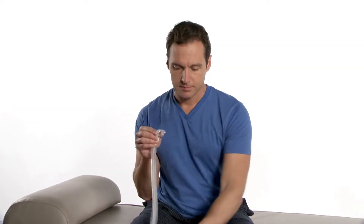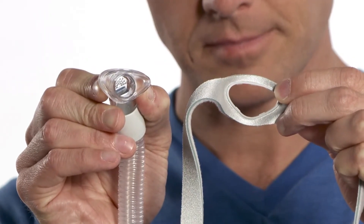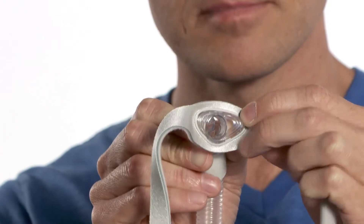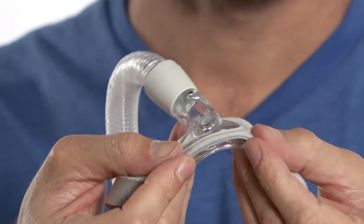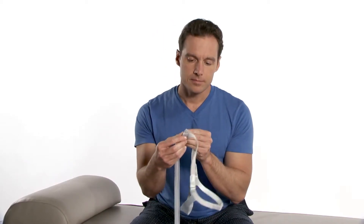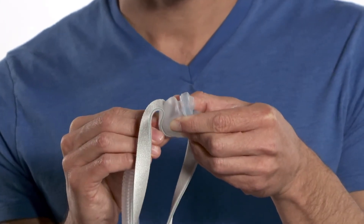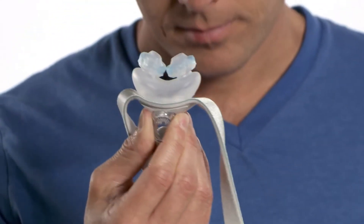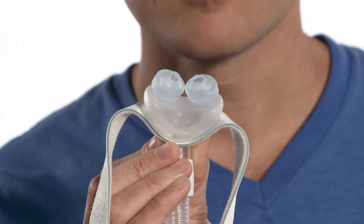To reassemble the mask, follow these easy steps. Position the elbow, retaining ring, and cushion platform so they point down. Press the elbow into the retaining ring until all the sides are flush. Push the cushion onto the back of the elbow. The elbow, frame, and cushion should fit tightly together without any gaps.